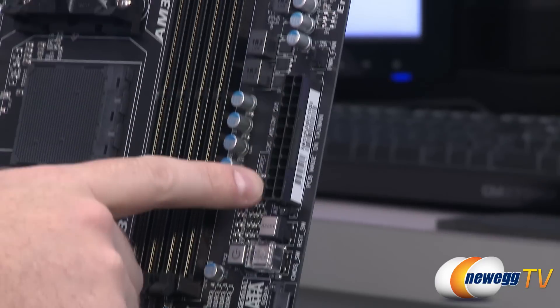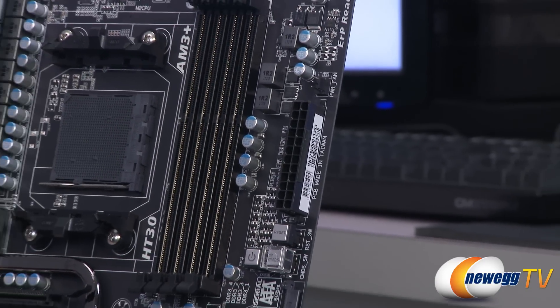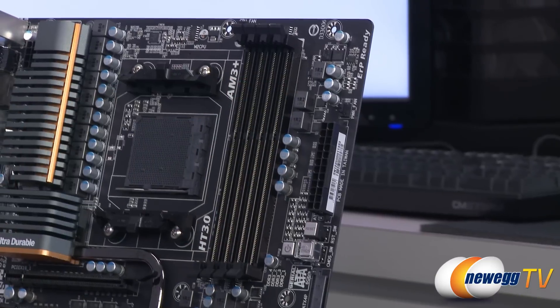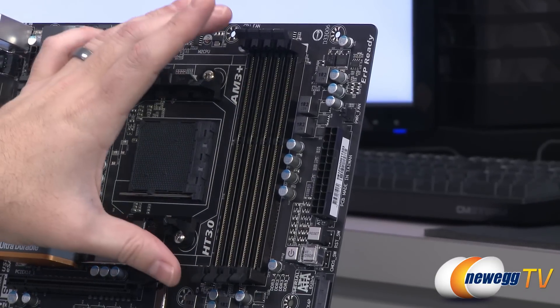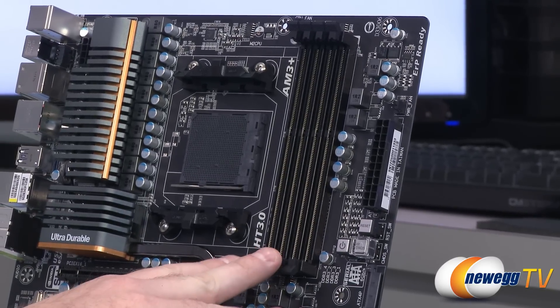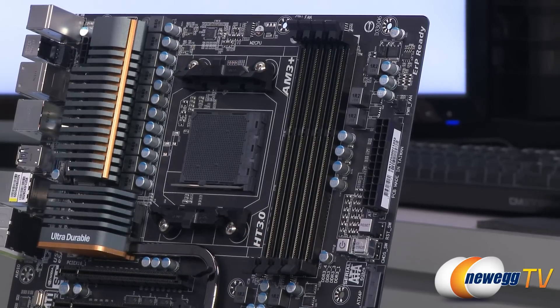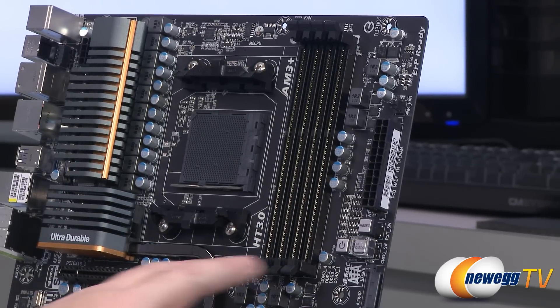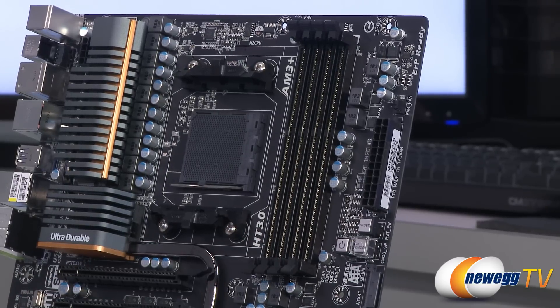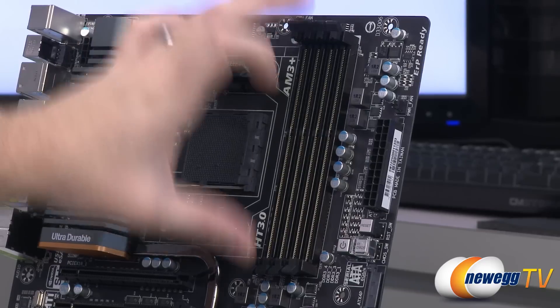Above that is the 24-pin main motherboard power connector — that's where you plug in from your power supply. Above that is the power fan header mentioned before, and then the DDR3 RAM slots. This is dual-channel DDR3 — you'll want to plug your DDR3 RAM in sets of two, referencing the manual for the right slots. It uses 1.5-volt DDR3 DIMMs and supports 8GB DIMMs, so you can do up to 32GB total.